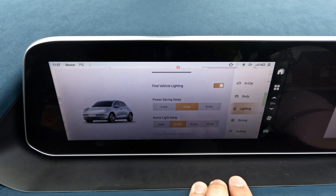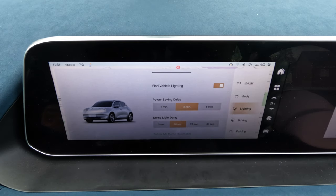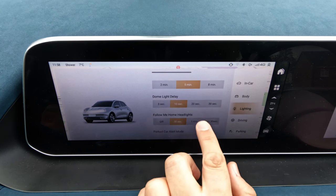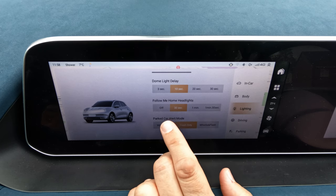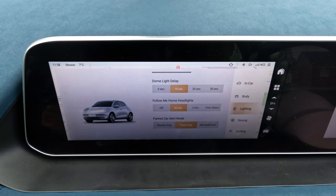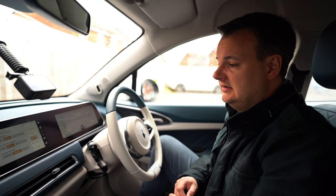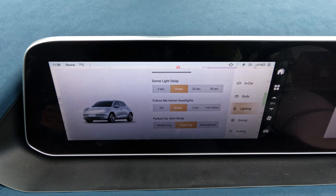The lighting menu includes find vehicle lighting — the headlights flash to help you locate the car when unlocking. Dome light delay sets how long the internal light stays on. Follow me home headlights sets how long after exiting the vehicle the headlights stay on. Parked car alert mode lets you choose whether the app's 'find my car' function flashes the headlights, sounds the horn, or both simultaneously.